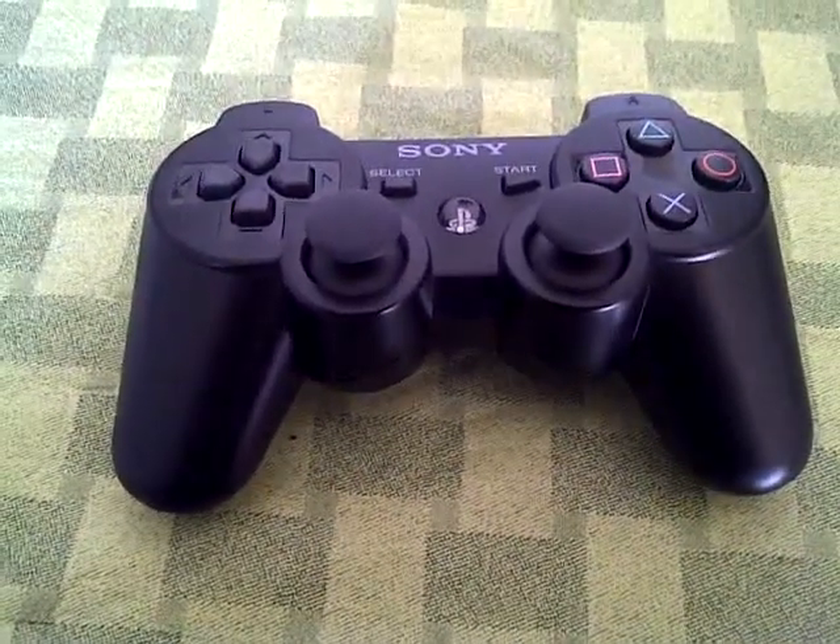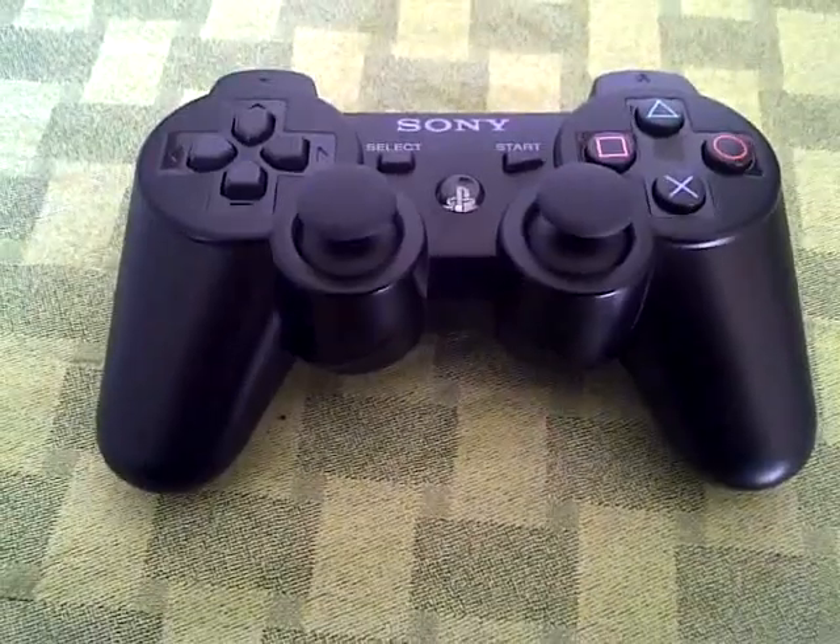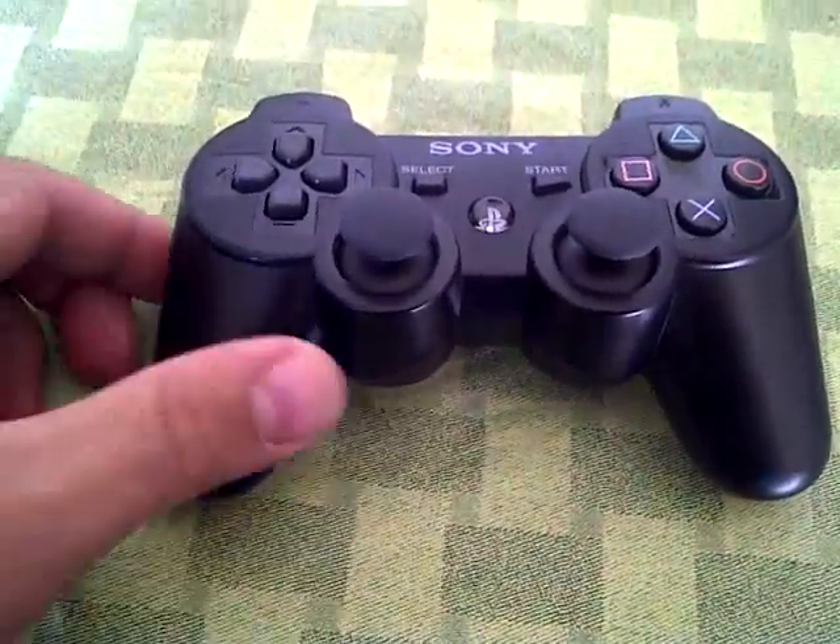Here we have a PlayStation 3 6-axis controller, which is going to be painted camouflage.